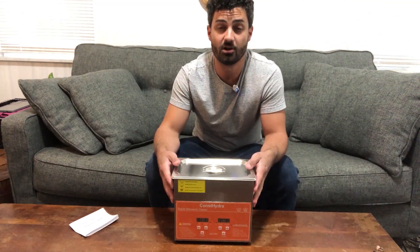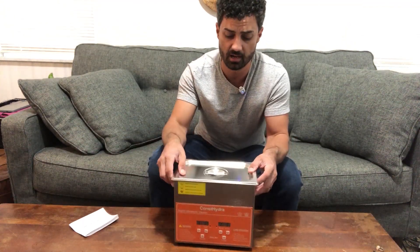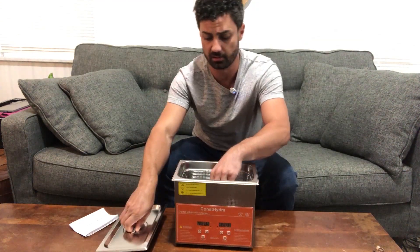This is the Const Hydra Ultrasonic Cleaner. This unit here is the 3 liter size, which is a nice compact size for doing a variety of cleaning projects, but they also have some larger sizes if you need something that will hold a larger device or tool or something like that.